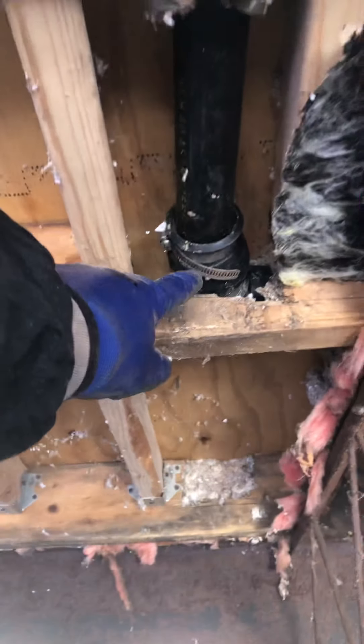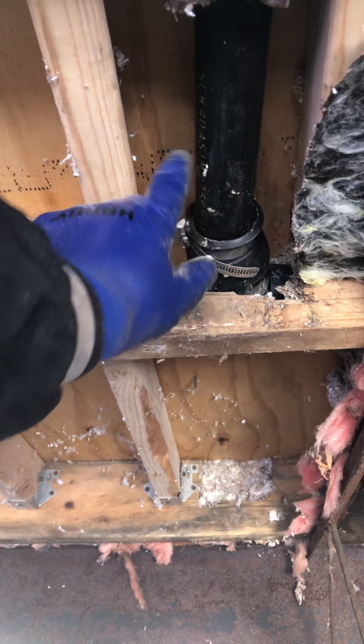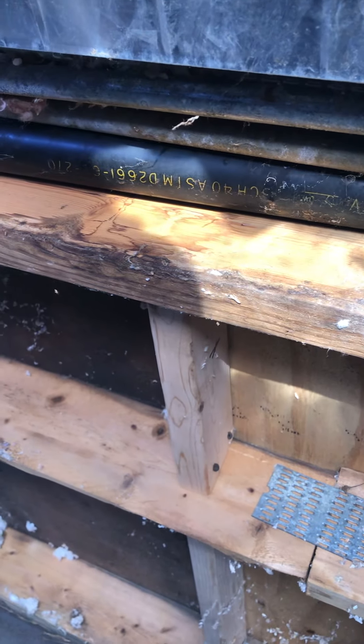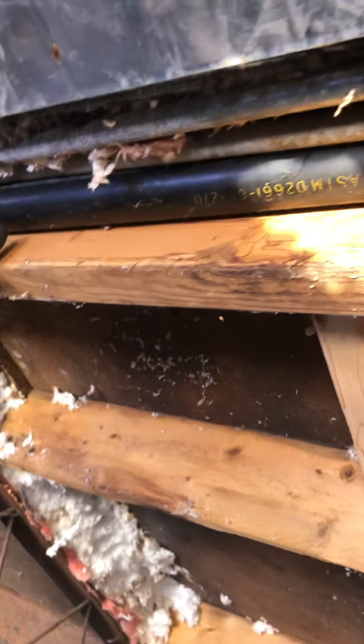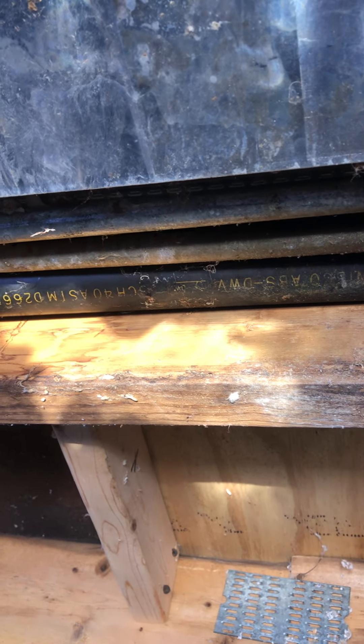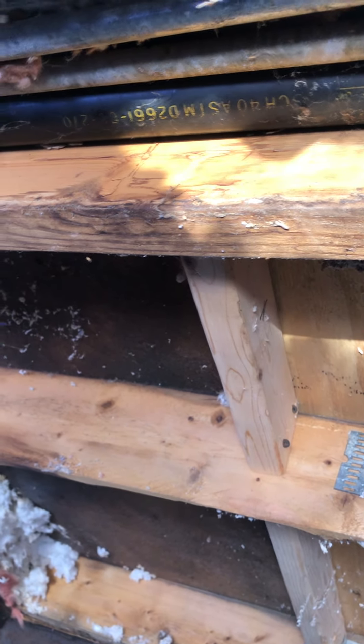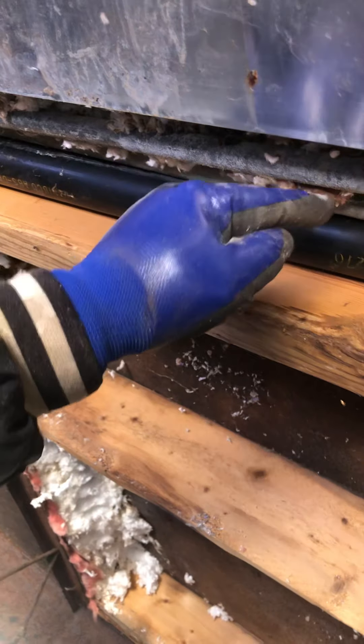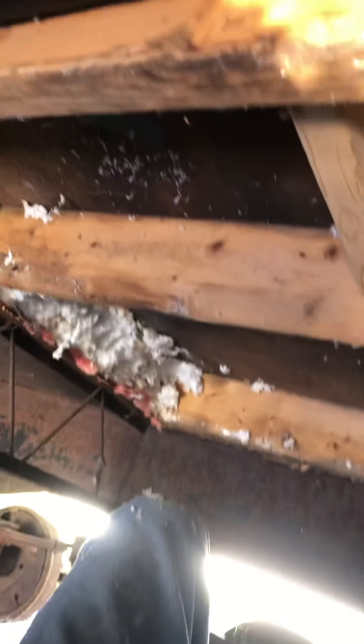Here's my drain pipe that's bowed right here — this is coming from the kitchen sink, runs this way. Oh, look at that belly! We're gonna fix that because it needs to be pitched better so that it drains good. I'm gonna run a screw in here to hold this up. You can see it's bowed pretty good and water's gonna sit in here right in the bowl.